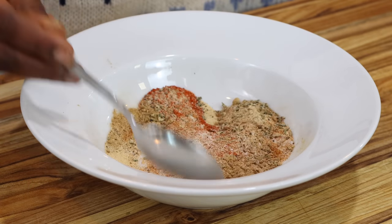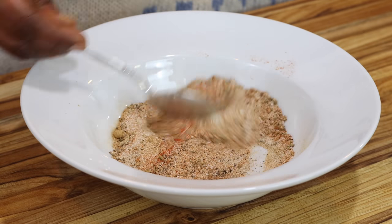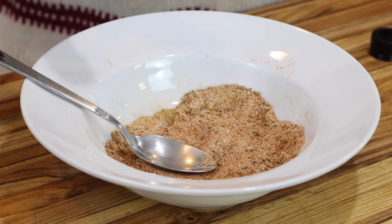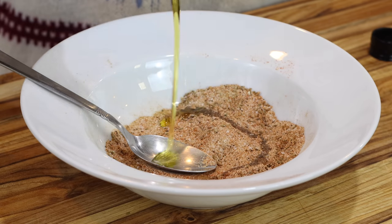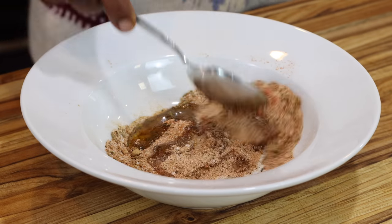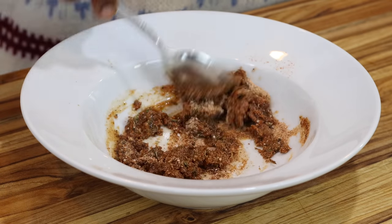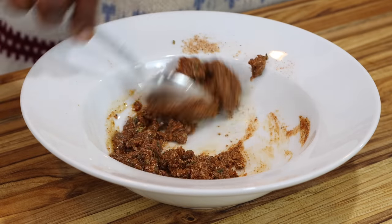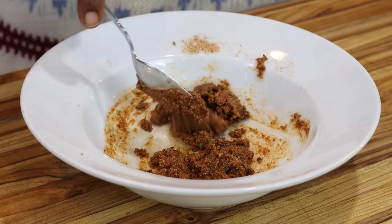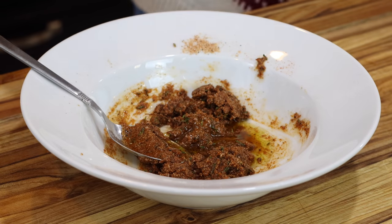I'm just going to stir until everything is very well combined, and then I'm going to add some olive oil. This is all the seasoning, the marinade, whatever you want to call it for the chicken, and this is going to be perfect. I'm adding about a tablespoon of olive oil first just to make sure I'm not overdoing it. I think I'm going to need a little bit more because this has become a paste. I want it to be thick but also have a little bit of moisture. So I'm going to add just about a teaspoon more of oil and that is it.